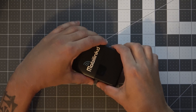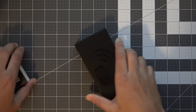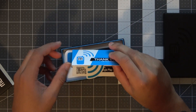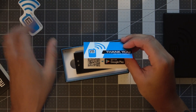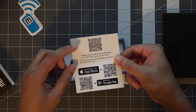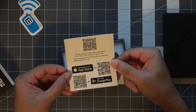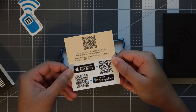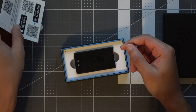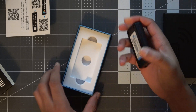Alright, so let's take a look inside the box here. We get the thank you card and sticker. In the thank you card you've got a QR code to download the user guide, a QR code for the Apple App Store, and one for the Google Play Store. And then of course we have the TNC itself.